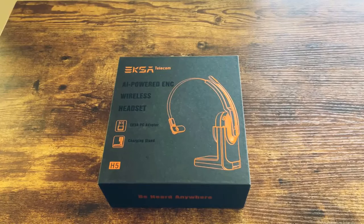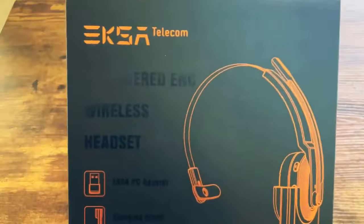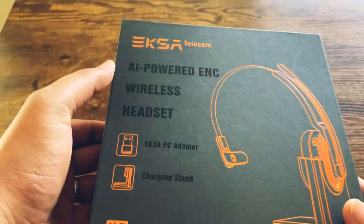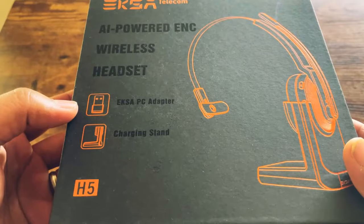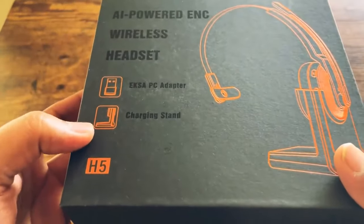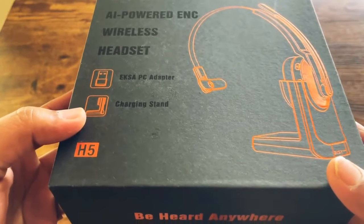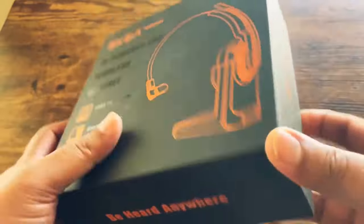Today we'll be reviewing the wireless headset by Exa Telecom. We have the box by Exa Telecom wireless headset, the Exa PC adapter that is already inside since it's wireless — that's how they will connect — and then you get the charging stand as well. This is the model H5.